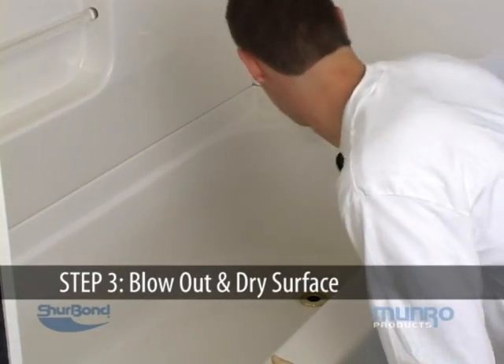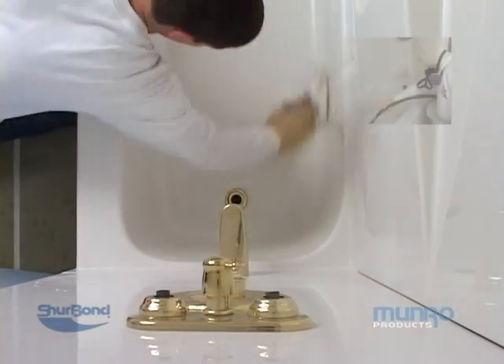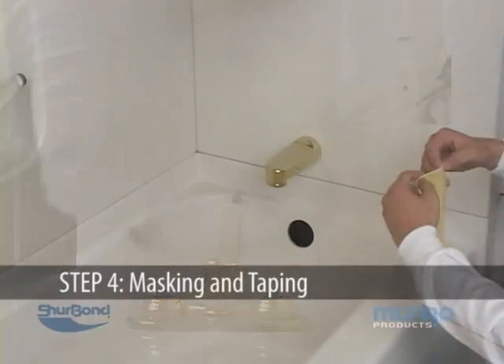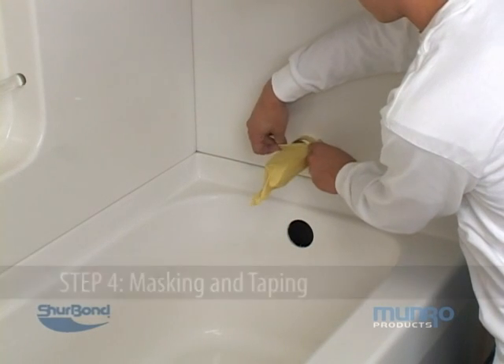Begin by using a clean, dry, absorbent paper towel to remove the bulk of the moisture from the tub. Additionally, you may want to use your compressor's air hose to blow out any excess moisture. Cover the faucet and shower head with rubber gloves to prevent water drip leakage.